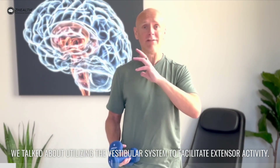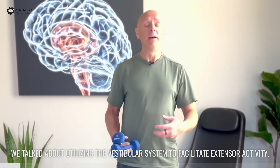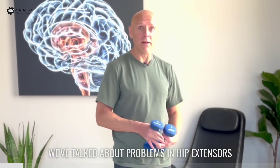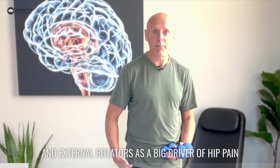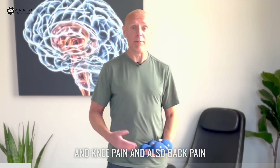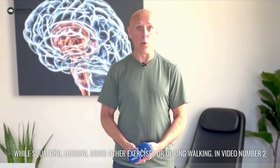In video one we talked about utilizing the vestibular system to facilitate extensor activity. We've talked about problems in hip extensors and external rotators as a big driver of hip pain and knee pain and also back pain while squatting, lunging, doing other exercises or even during walking.